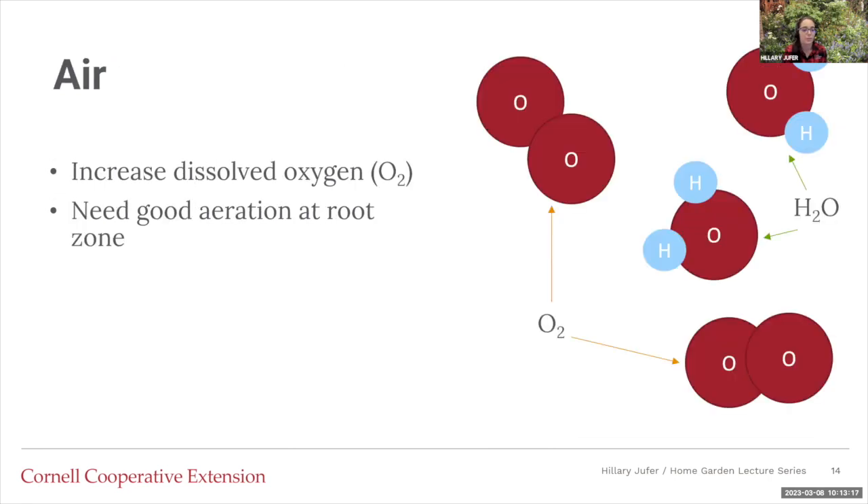Now we're going to go into air. We need dissolved oxygen. When you have water, you have water molecules — oxygen bound with two hydrogen atoms — and plants can't use this oxygen because it's already bound with the hydrogen. What you need for the air is dissolved oxygen, which is just oxygen attached to itself in the water solution. So you need to properly aerate your root zone to make sure you have that dissolved oxygen. If you don't have enough oxygen in the roots, you can actually drown the plants.